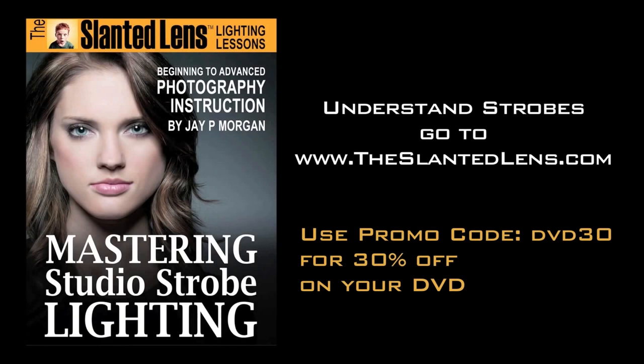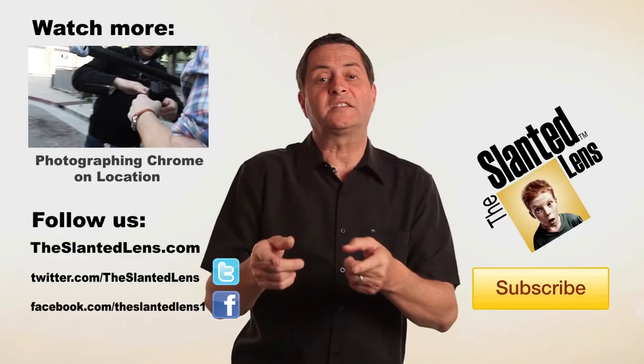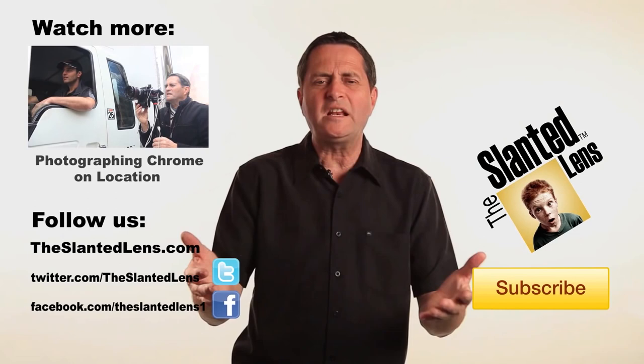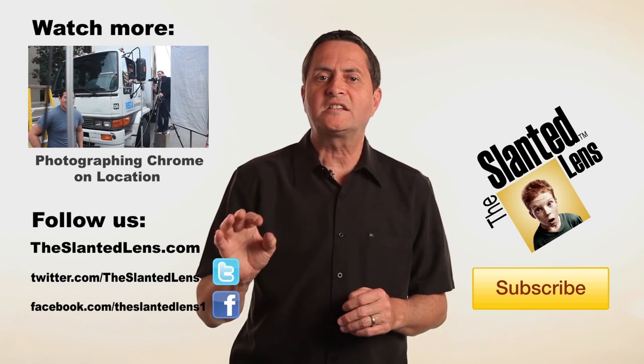Make sure you subscribe to The Slanted Lens and be a follower — know the things that we're doing. We hope to have new giveaways each and every month and we're going to have some great equipment to give away to you. We've got great lessons coming. If you have comments, thoughts about what we can do, topics you'd like to see, or things you'd like to see us do better, please send them in — we'd love to hear from you. Make sure you subscribe and become a follower of The Slanted Lens.